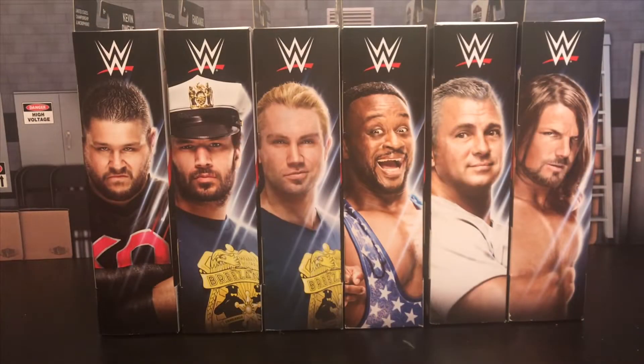Welcome back guys to Gizmo 305. Today we have an amazing epic unboxing and review of Elite Series 61. I cannot believe I'm saying that — Elite Series 61. We're already through 61 series of Elite Action Figures. Thanks to those guys at Mattel. These figures are amazing.